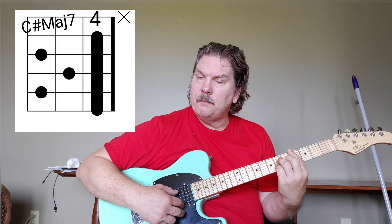Superstars by Eve Toomer. C-sharp Major 7.